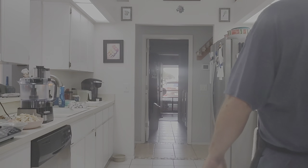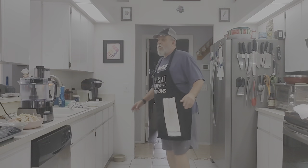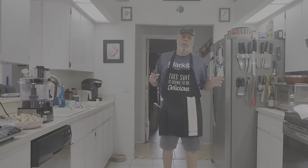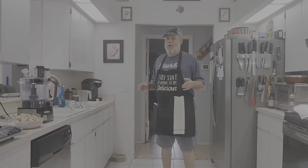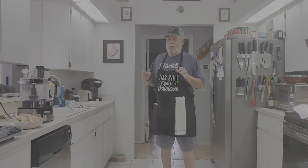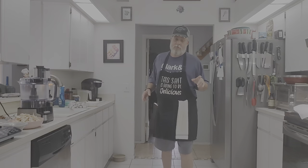Welcome back to another episode of Cooking with Mr. Dan. Today we're going to make a carnivore pizza. We're going to make a chicken pizza crust. My wife's been dying for pizza, so we're going to try this. I like the white sauce, so we're going to make a nice little white sauce to go with it. So without further ado, let's get to it.